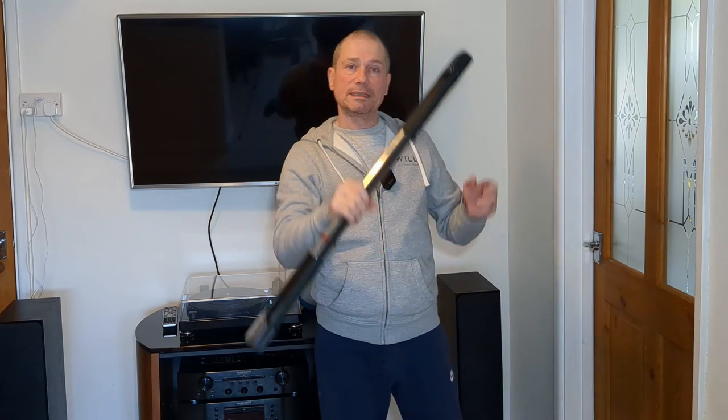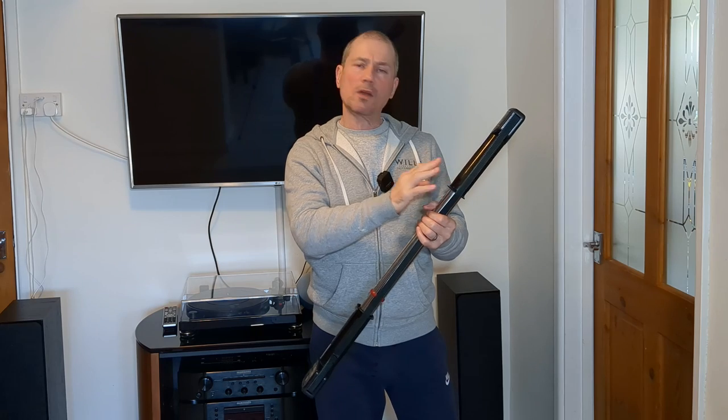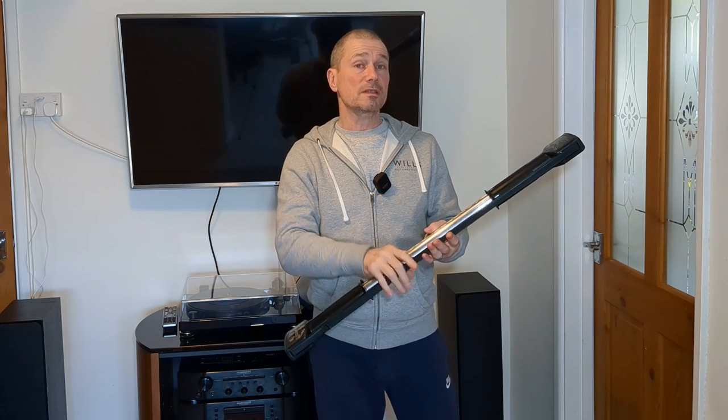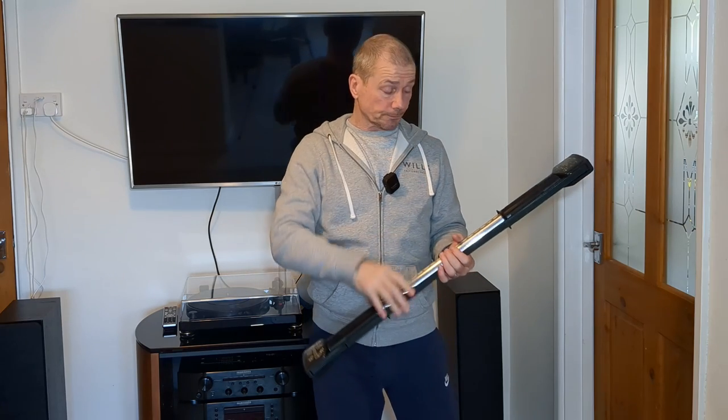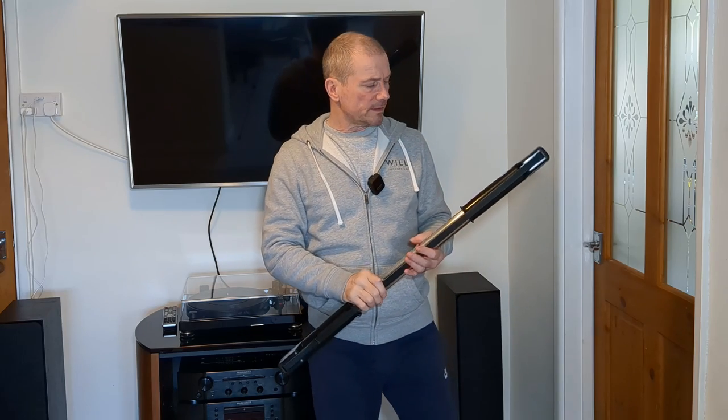Back with a ball worker today — one of my favorite pieces of home workout kit. I love a ball worker, but it does have its limitations. I did a recent video where I talked about the limitations and pros and cons of isometrics.